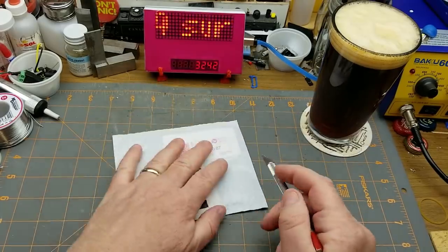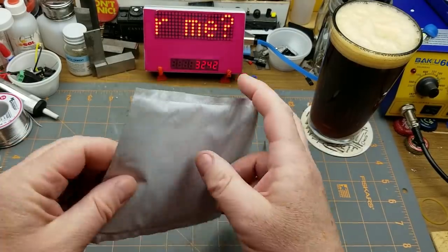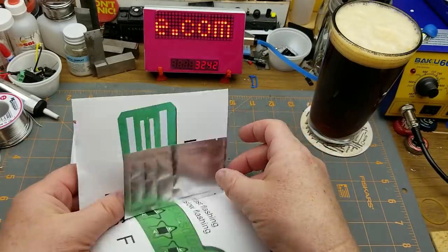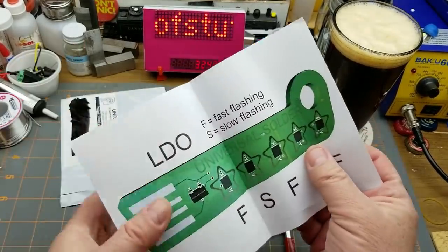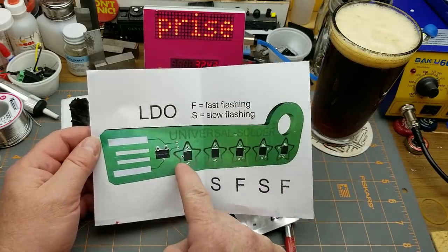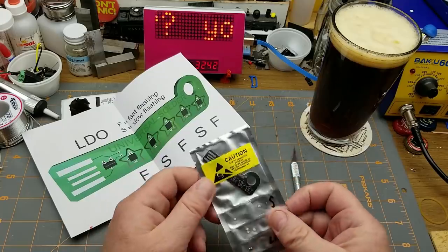Okay, back to this. Let's see what he sent me — there were a couple of hints in the email but he said he wasn't going to ruin the surprise. There's a note — okay, it's not a note for me specifically, it's a note about this thing. So it's a surface mount kit. It mentions slow and fast flashing, and a low dropout voltage regulator.